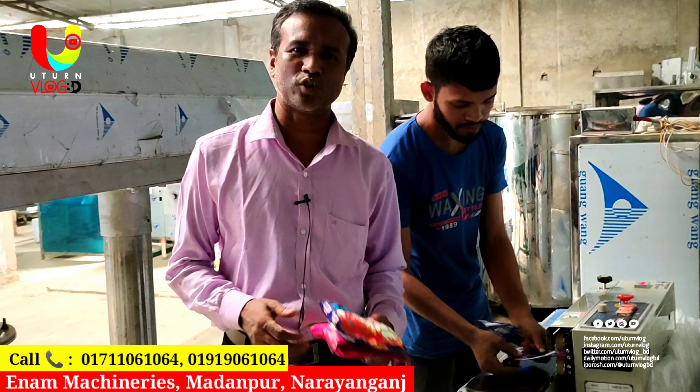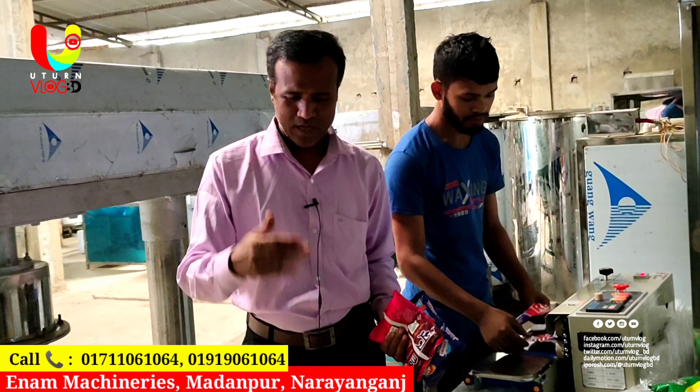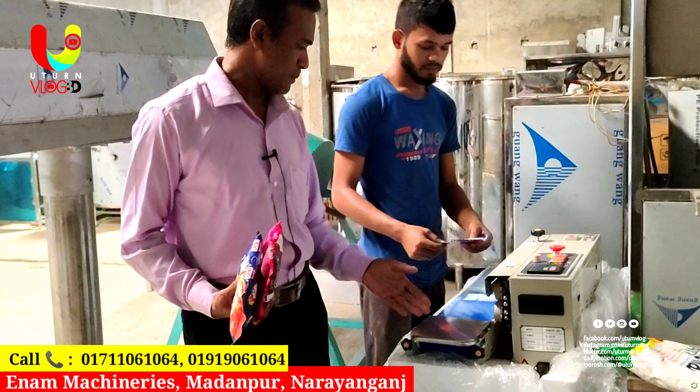Packaging machines are different types. One is a shampoo auto, one is a fire machine, one is a chop machine, and one is a build packaging machine.